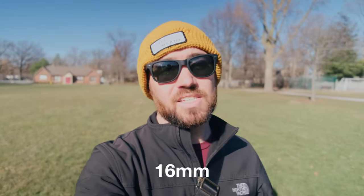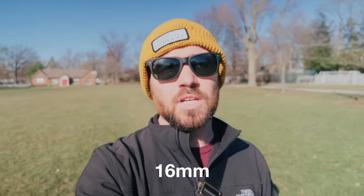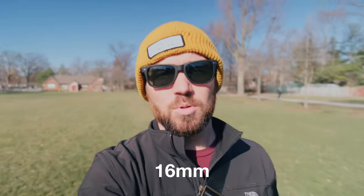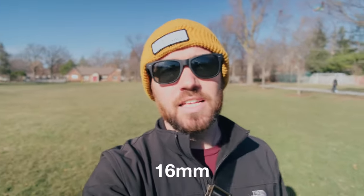Here's the 16mm at f2.8. It should have a little bit more shallow depth of field and blurred background bokeh. But this has no image stabilization — so how's the wobble doing? And on to the next lens.